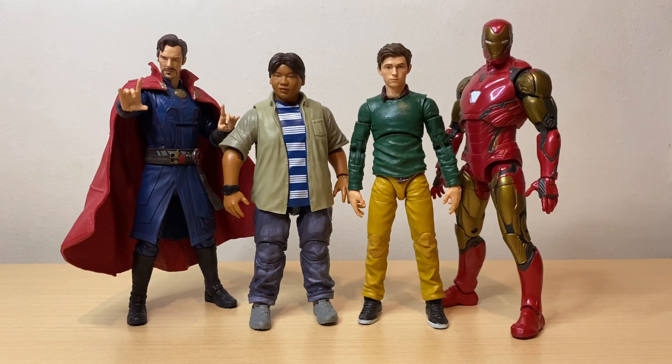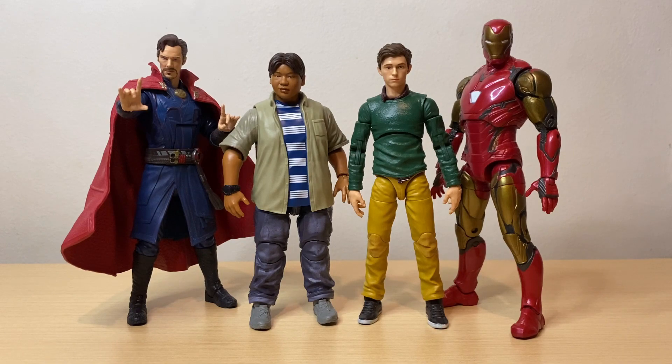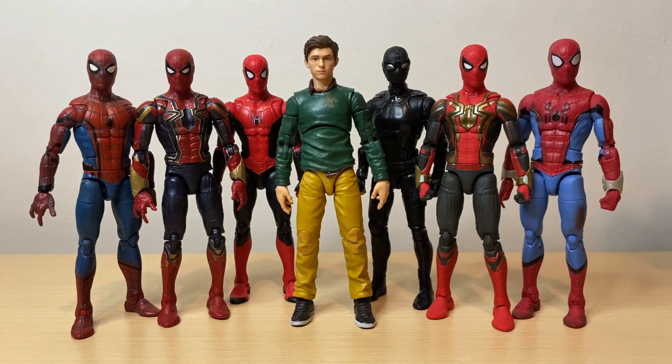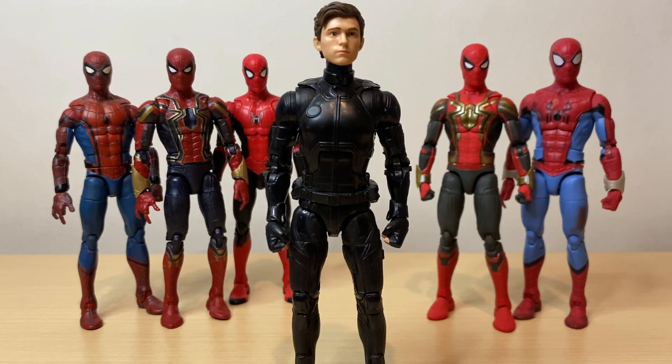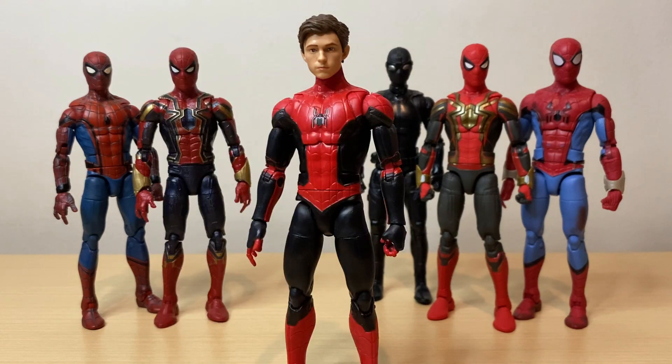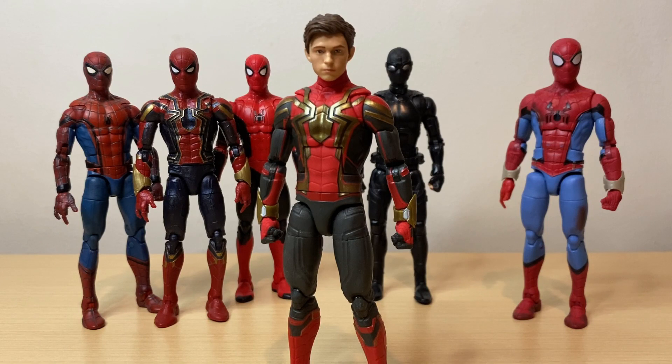For some figure comparisons: here's Ned Leeds and Peter Parker next to other MCU characters — Iron Man and Doctor Strange — and I think these two figures scale up pretty well. Here's the Peter Parker figure next to other MCU Spider-Man suits: the Stark suit, the Iron Spider, the Far From Home upgraded suit, the Far From Home stealth suit, the integrated suit, and the What If suit — they all look great together. For head swaps, the Peter Parker head is loose on the Stark suit, sits too high on the stealth suit, but fits well with the Iron Spider, the Far From Home suit, the integrated suit, and the What If suit.